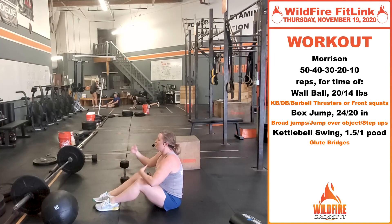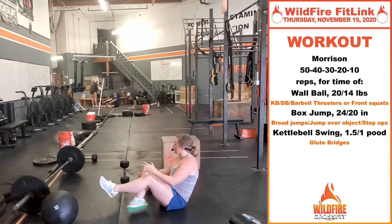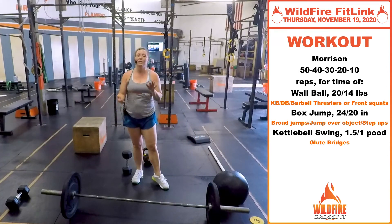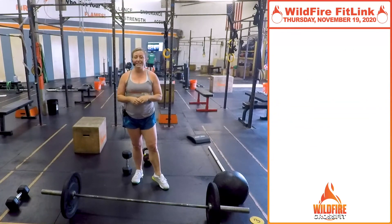A lot of reps — chip away at this. It's a hero workout for a reason, so it's gonna be a little more challenging. We know you can do it, and we're excited to have you do it this Thursday. Have a great day, we'll see you tomorrow.